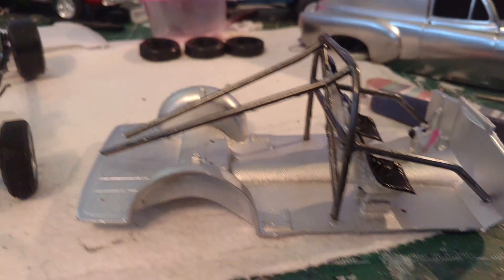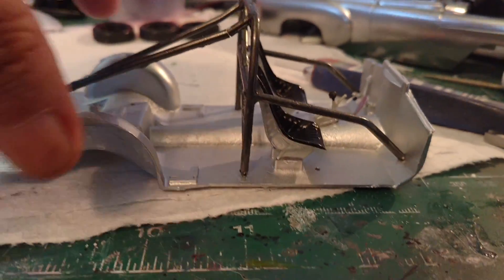I had to build a roll cage — I'm still working on it a little bit yet — but here's the interior so far.